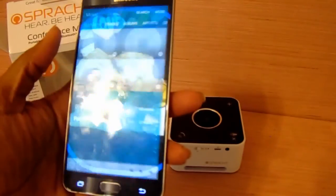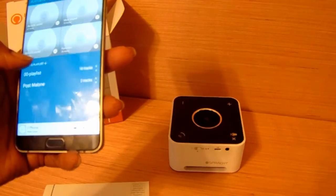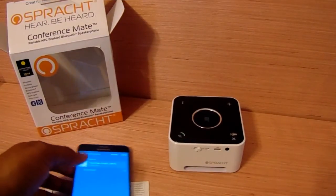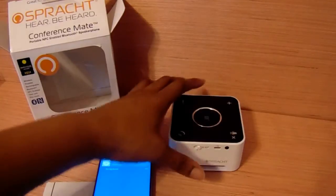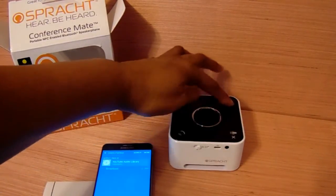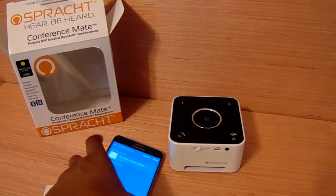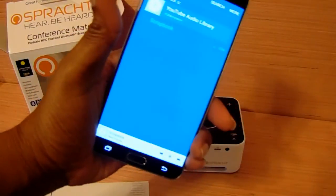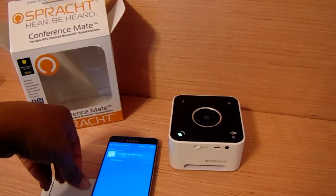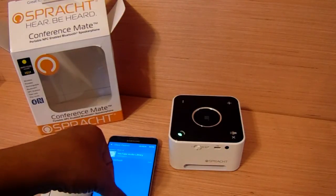I'm going to play something. This is just a track from YouTube and I'm going to turn it up. As you can see it's connected to my phone, and this is an Android phone that I'm using. Basically that's how it sounds with the music.